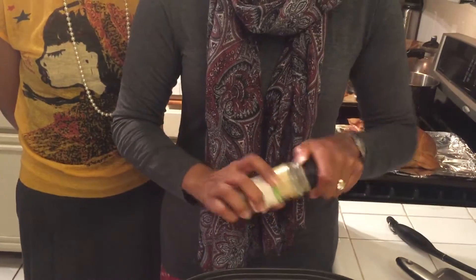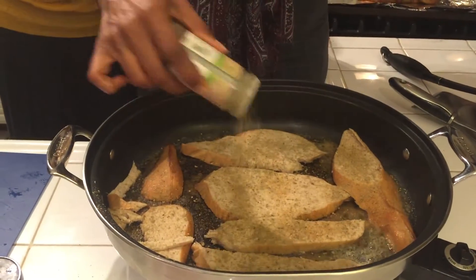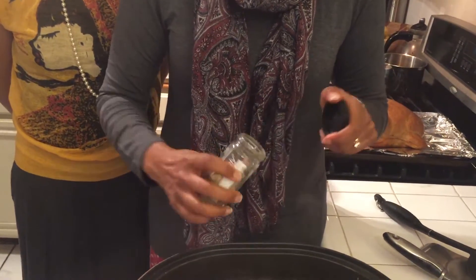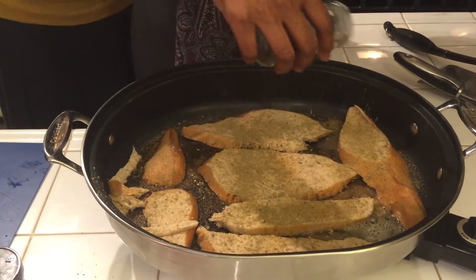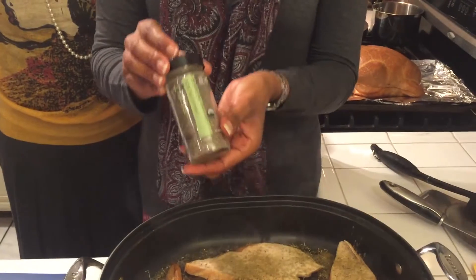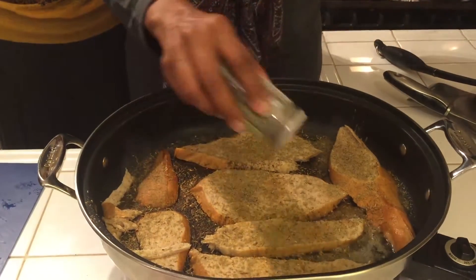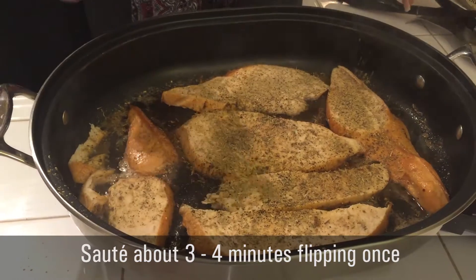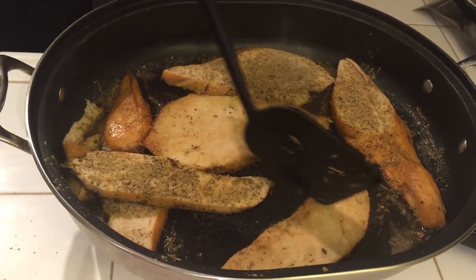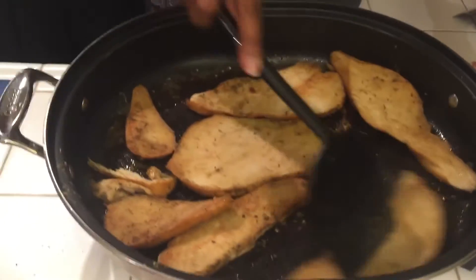A little bit of sage — that makes it taste like Thanksgiving. A little bit of thyme. Oh, it smells so good. And a little black pepper. It's been a couple of minutes on this side, just about two minutes. We want it a little bit crispy. I really don't think we need more seasoning because the turkey is already pre-flavored, but we're just going to move it around so the spices that have been burned a little get mixed in.